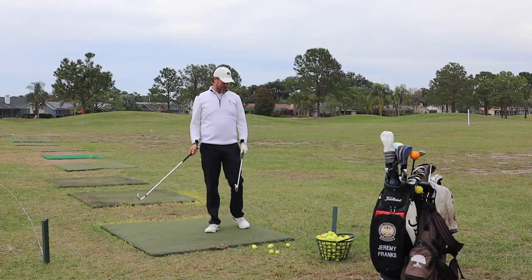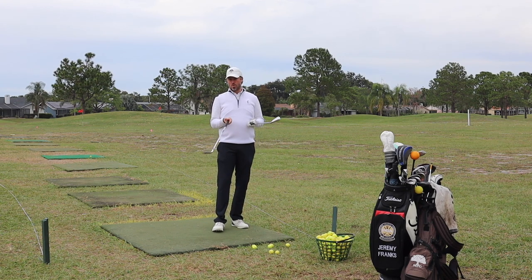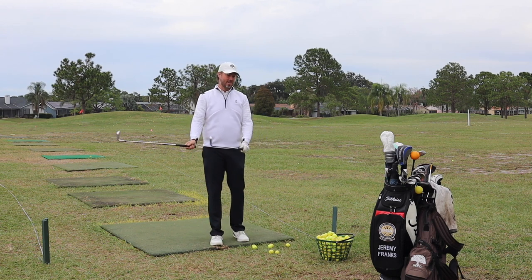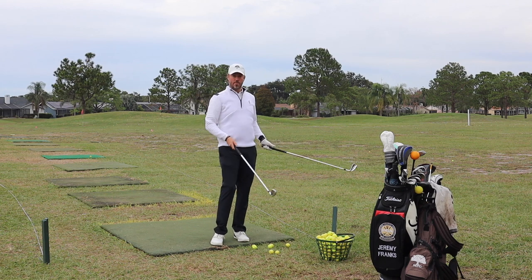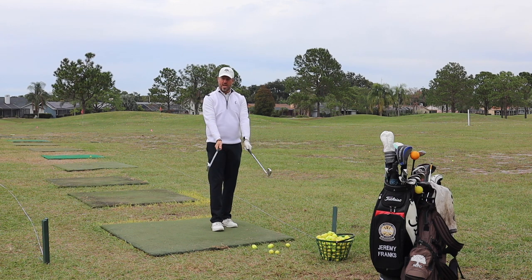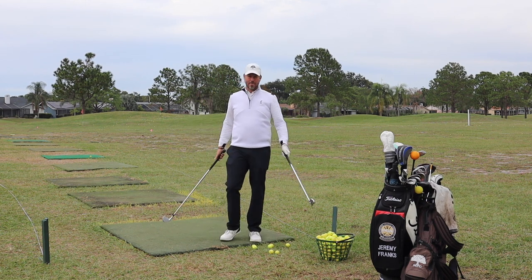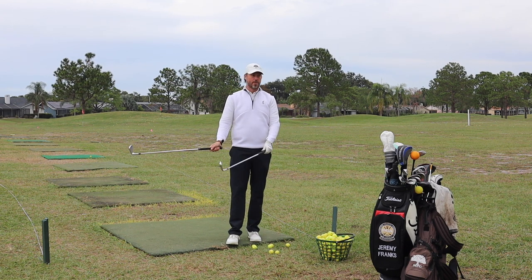Before we get into actually full swinging the 8-iron, I've got a little drill for you called the two-club drill. It will help you really see how to succinctly maximize the body movements and get the arms together to allow yourself to feel the changes. A lot of times you'll have a right arm or left arm dominance in your golf swing, and this will really help you learn how to match up the movement pattern.